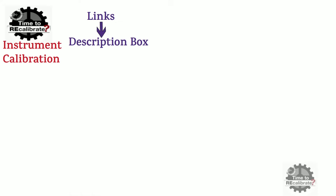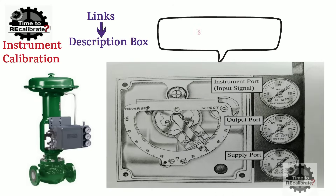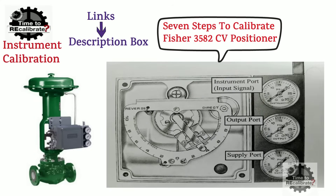Hello friends! Welcome back to my channel Instrument Calibration. If you are new on this channel and have missed our previous videos, you can find links in the description box. In this video, I'm going to show 7 easy steps to adjust zero and span of the Fischer 3582 pneumatic positioner. In other words, I'm going to explain the calibration procedure of this positioner, so please watch this video till the end.